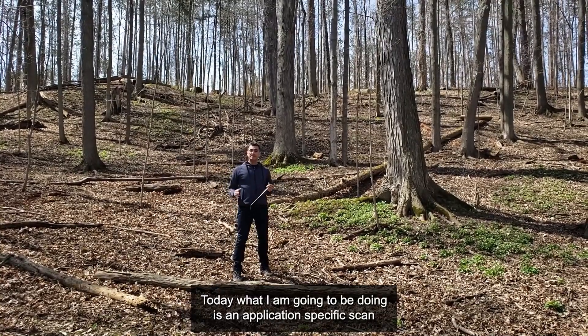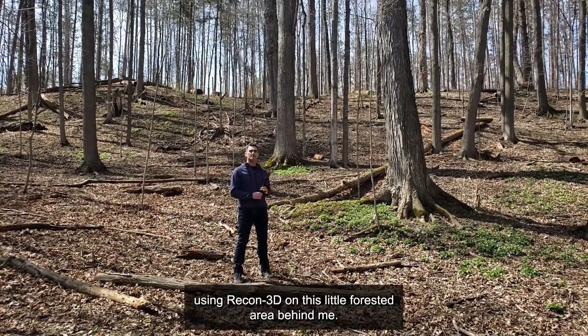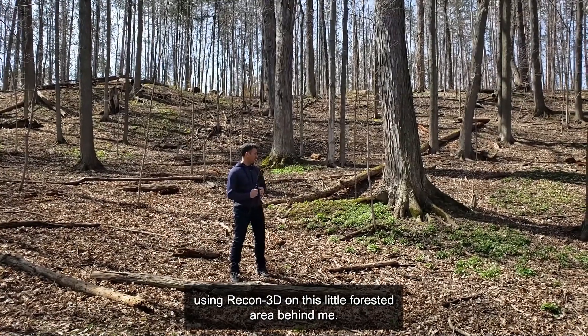Hi everybody, it's Eugene Leischer here. Today what I'm going to be doing is an application specific scan using Recon3D on this little forested area behind me.